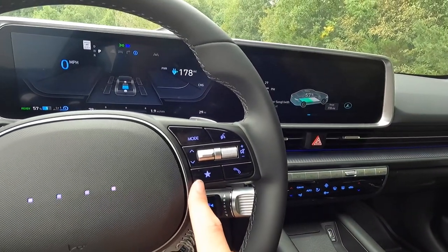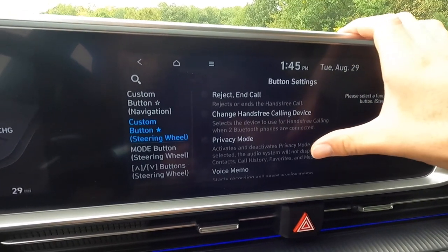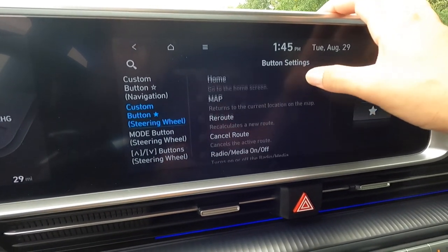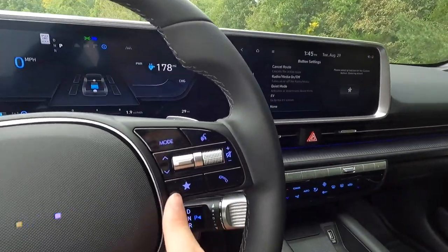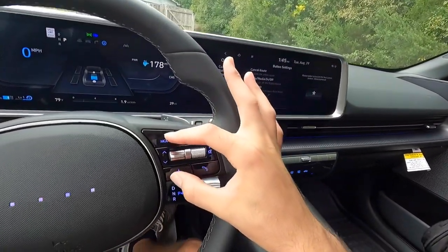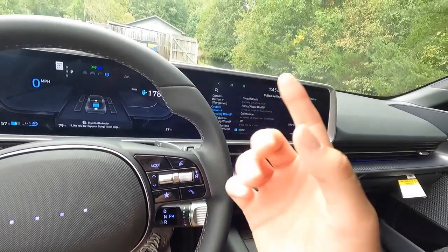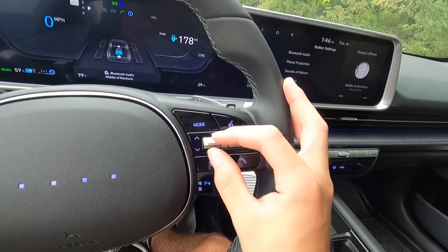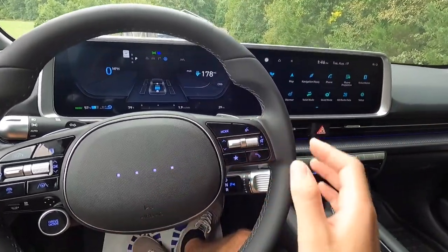This is a customizable favorite button — you can set it to reject a call, change your hands-free calling device, go into voice memo, reroute, cancel a route, control radio, turn media on or off, bring up quiet mode, or go to the EV screen. Both this button and the mode button are customizable and not set up yet — waiting for the owner to configure them. This is your volume control knob. This button brings up your phone screen, this goes forward on a track, and pushing down goes back — switching between songs or radio stations.